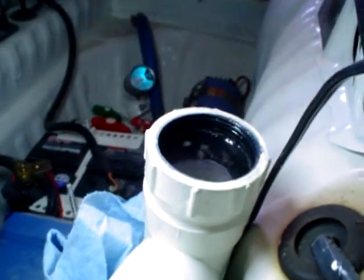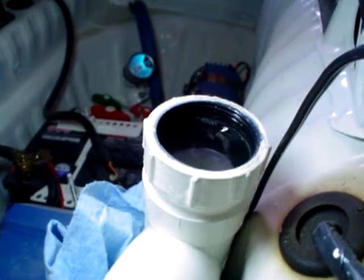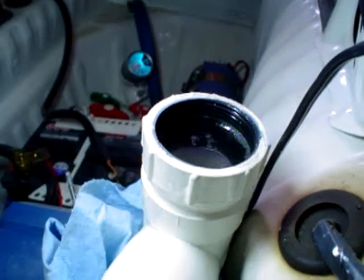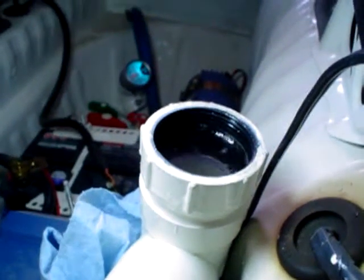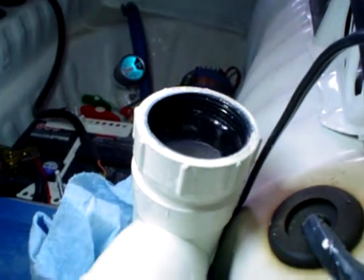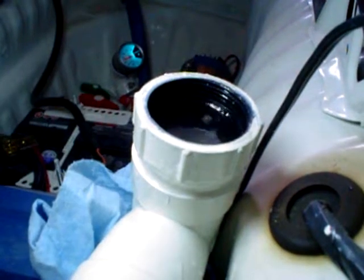This is obviously a very low pressure system, which is great for the pump and great for flow. We should have no issues in terms of bursting pipes — there's simply not enough pressure. So I'm going to keep filling this as it slowly drops and these little bubbles get worked out.